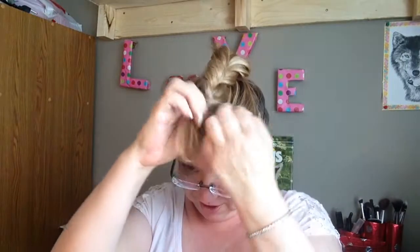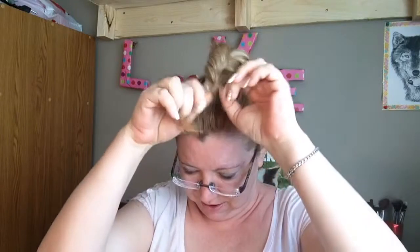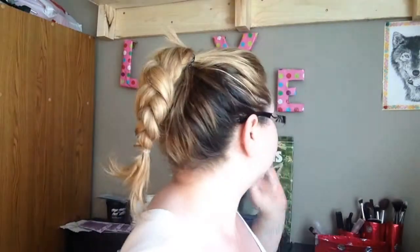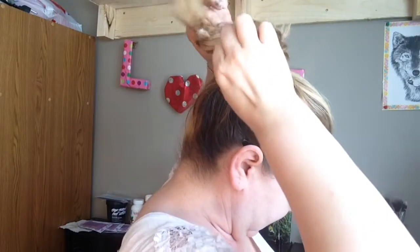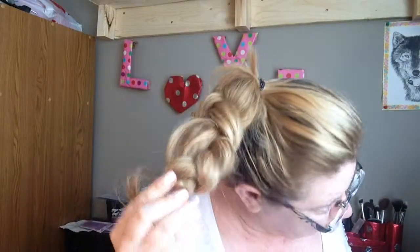I'll put in the clear elastic. Now we have a braid. I'm going to loosen up the braid, make it nice and loose by pulling the sides out.